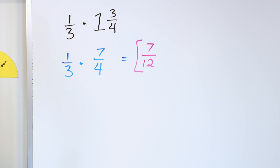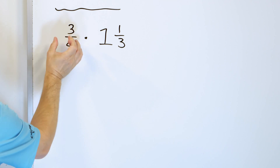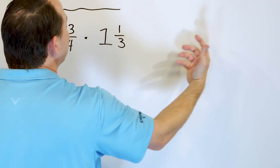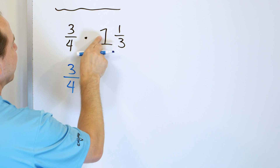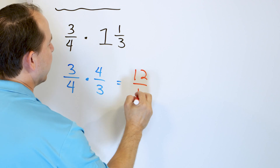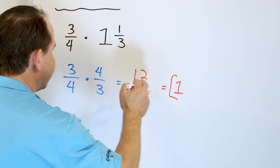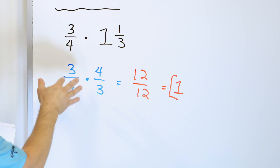For every problem, we're just going to change that mixed number to improper, and then we already know how to multiply improper fractions. Let's take a look at three fourths multiplied by one and one third. You could think of it as three fourths times one to get three fourths, then three fourths times a third tacked on — but it's much simpler to convert the mixed number: three times one is three, one more is four thirds. Then we multiply: three times four is twelve, and four times three is also twelve. Twelve divided by twelve is just one, so we get a whole number of one.